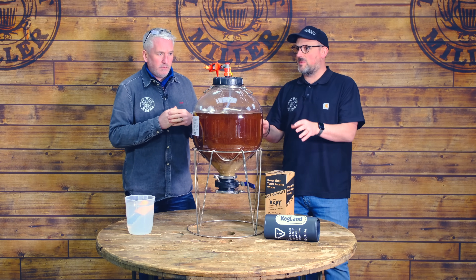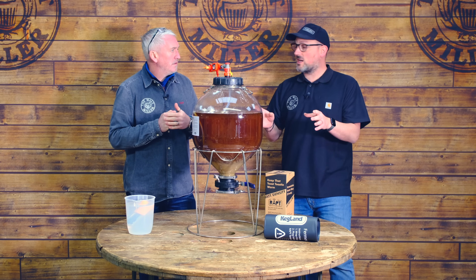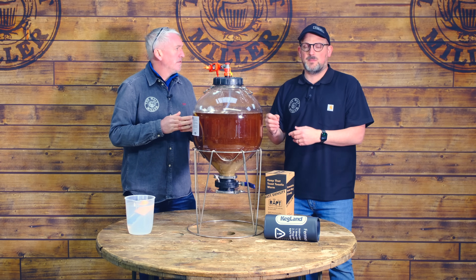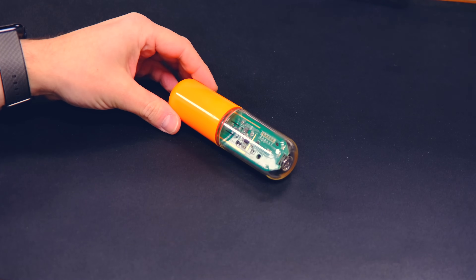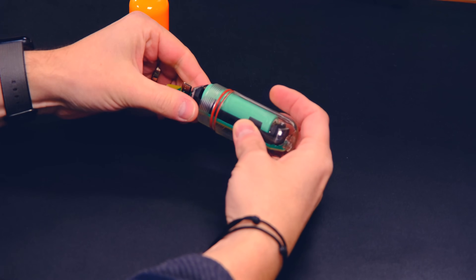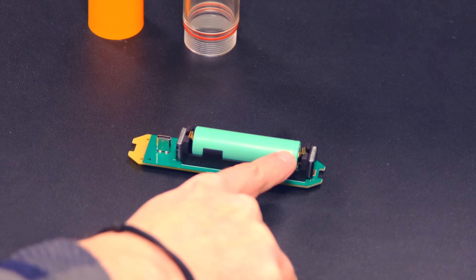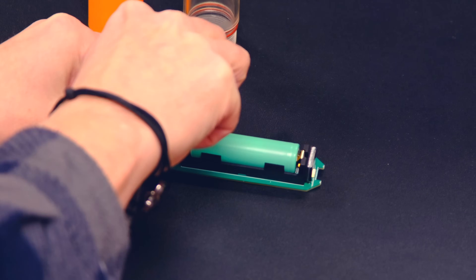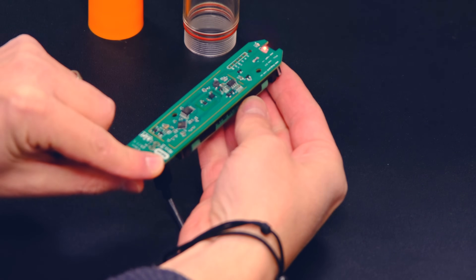Now we need to add our Rapt Pill so that we can track the fermentation. I have already set this Rapt Pill up, but we're going to have a quick cutaway to talk you through the setup process so you've got a step-by-step guide. Setting up our Rapt Pill is relatively straightforward. The first thing we need to do is unscrew the housing that contains the main board and the battery, remove that from the housing, make sure we've removed the battery tab which is located at the bottom, and plug into the charge port — which is USB-C on the main board. It's going to need 24 hours to fully charge.